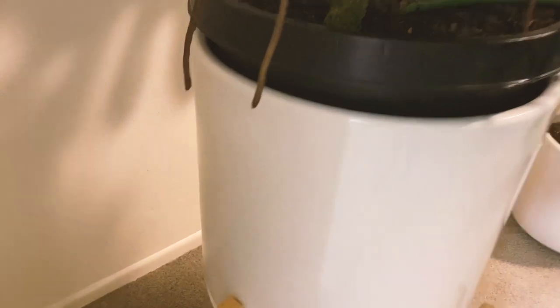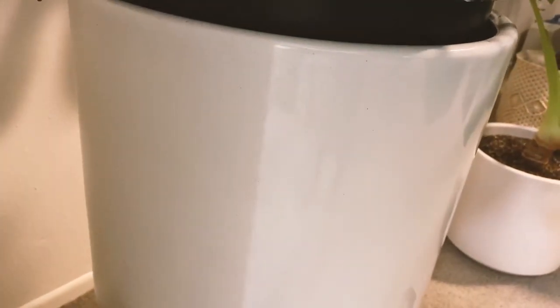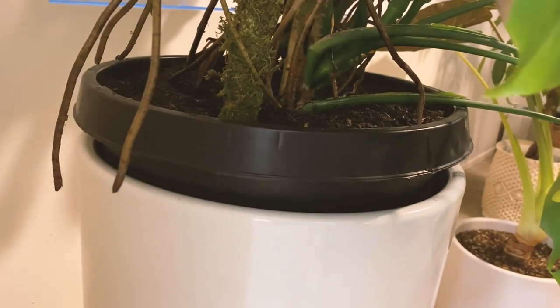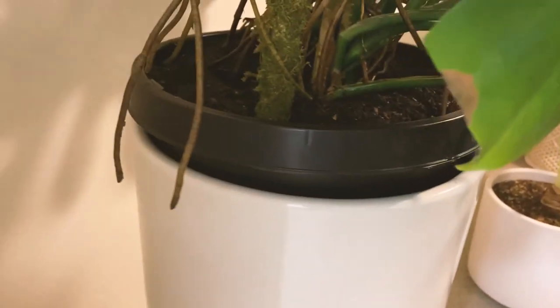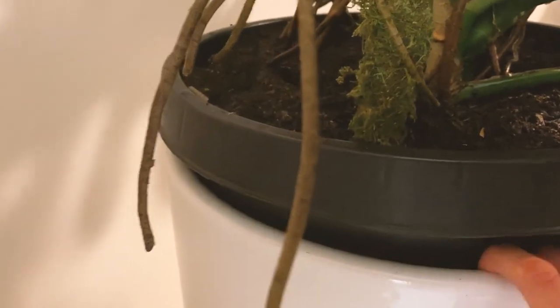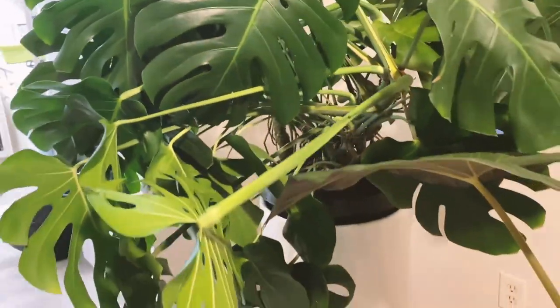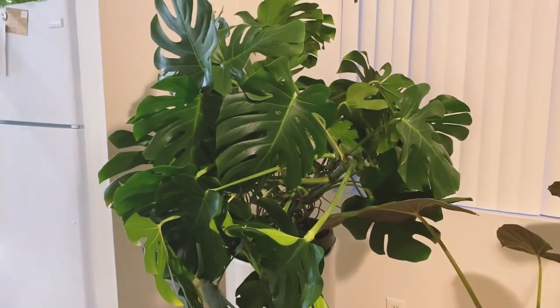From a pure look standpoint, the black pot is higher than the white one. But for ease of being able to take her out — if I move or need to water her in the shower — I decided not to cut the plastic lip, because then it's so impossible to pull her out. You can't really tell anyway because her leaves are covering it. She used to be going all over but now she's going upward.